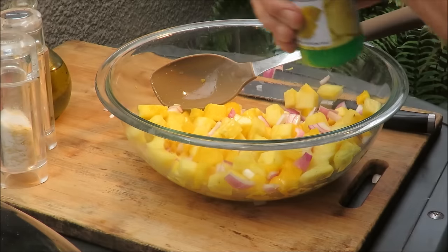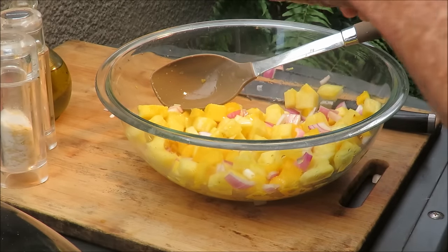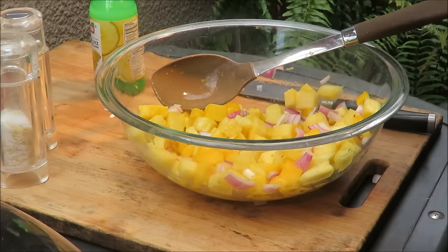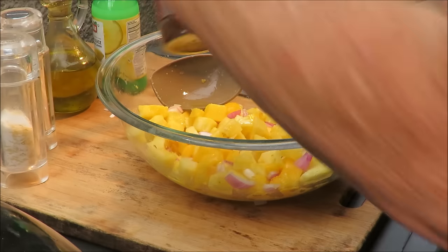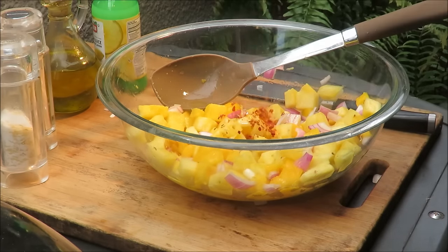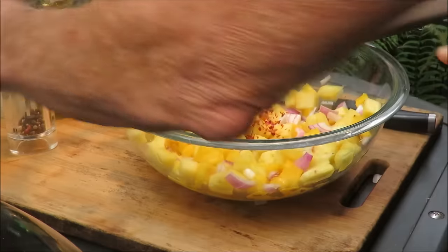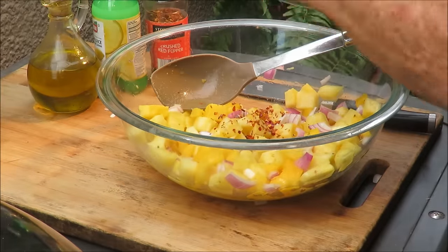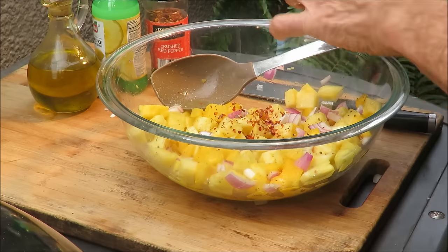Now we're gonna add a splash of lemon juice — just a splash like that — and a splash of extra virgin olive oil. We're gonna put about a teaspoon of red pepper flakes — don't tell my old lady I put that in there. Then some salt and some cracked black pepper.